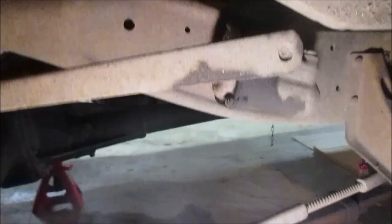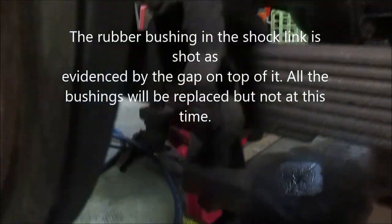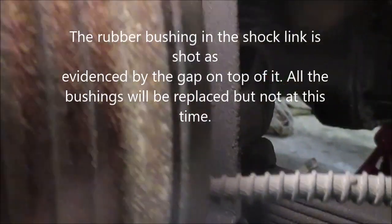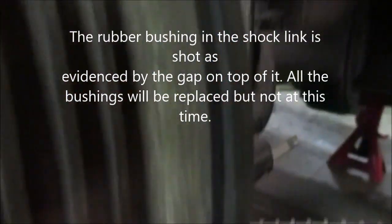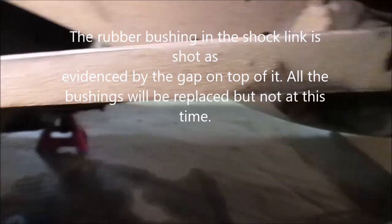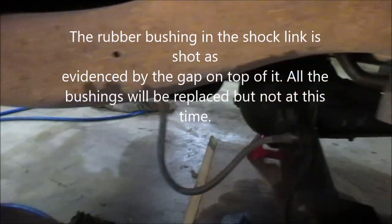I wanted to show what are called the lever-action shocks that came on the '49. Instead of the tube style, they changed over to tube shocks in 1950. That rod there goes down and is slightly longer than the one on the front — just another difference with the '49.